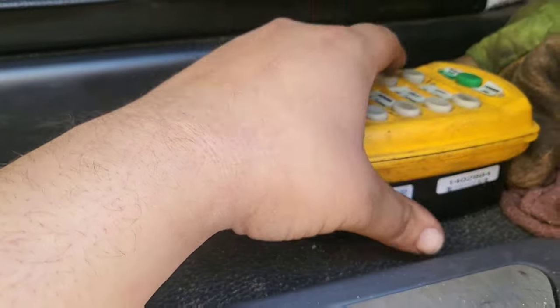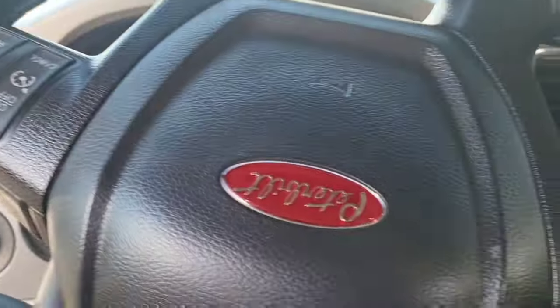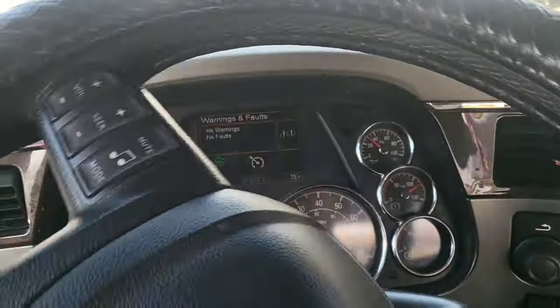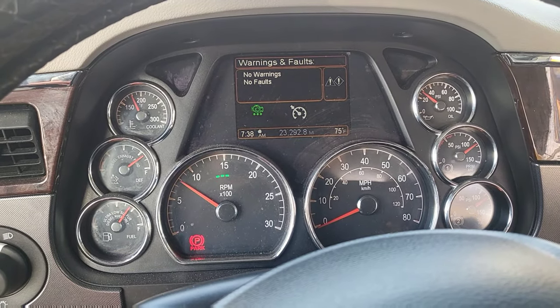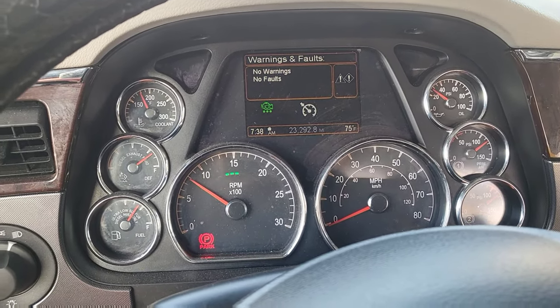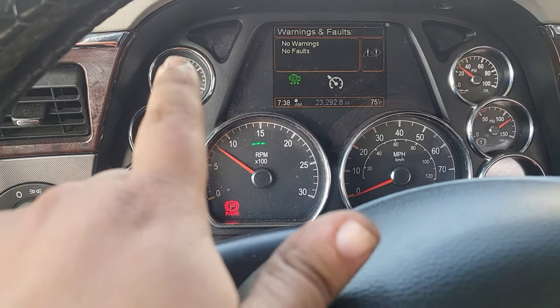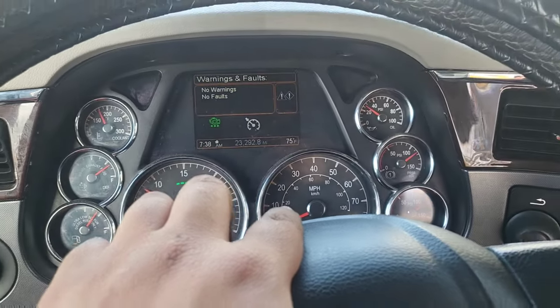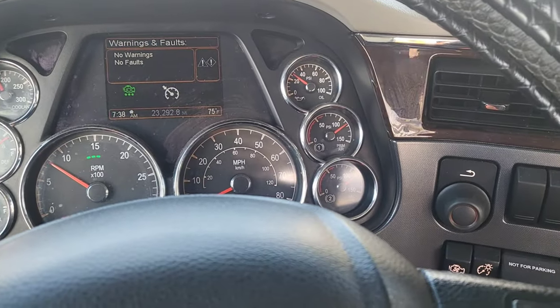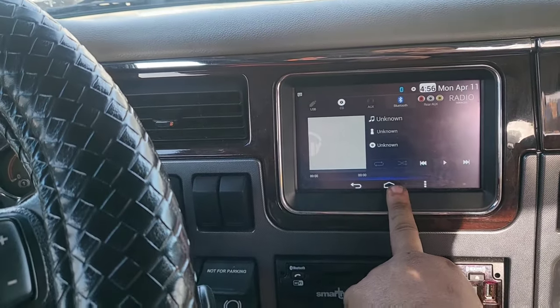This is where I charge my wireless remote - it just sits right there. This is the Peterbilt dashboard - we're at 23,292 miles, diesel exhaust, coolant temperature, RPMs, miles per hour, air pressure, and oil pressure.